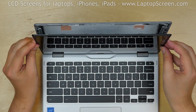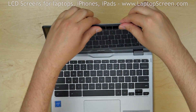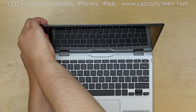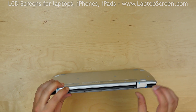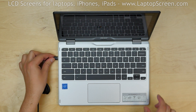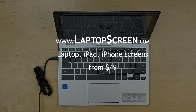Lift the screen up. Press firmly in the bottom corners, then go around the perimeter snapping the tabs back in place. Close the laptop and make sure that the tabs are closed on the bottom edge. Turn the laptop on and we're done!